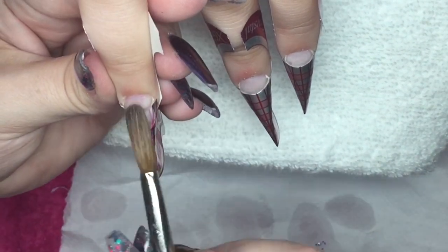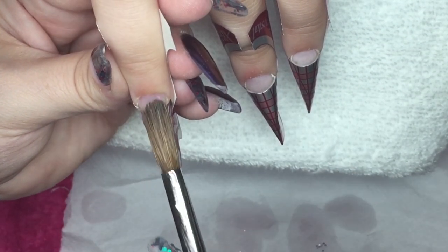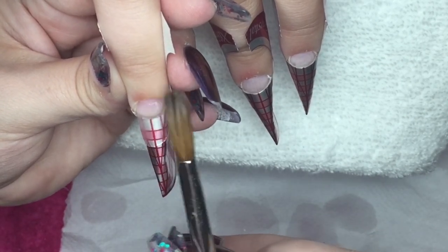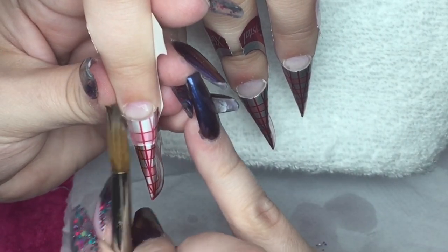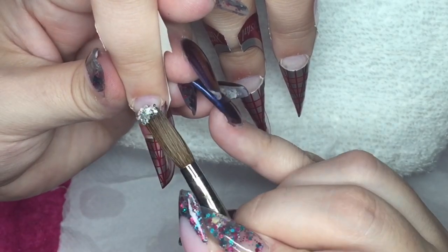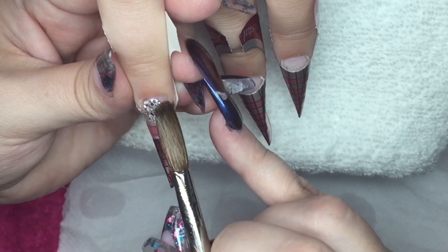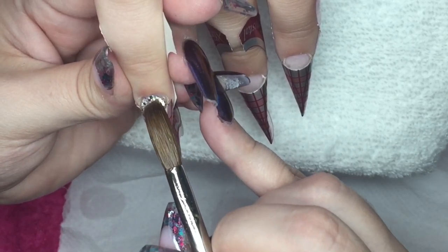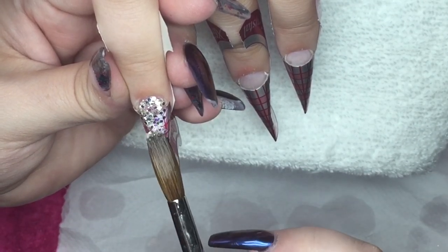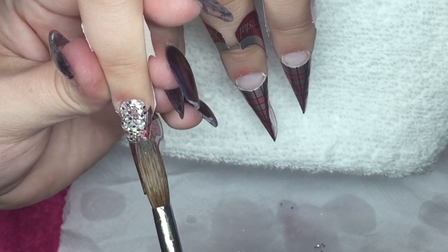Moving on to the ring finger, I'm going to apply a full glitter nail, so I'm going to completely cover the nail in crystal glass.